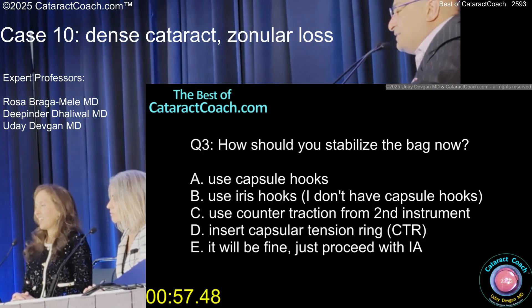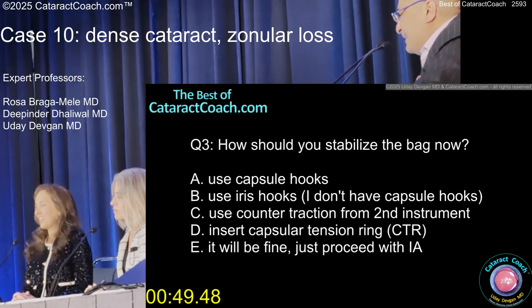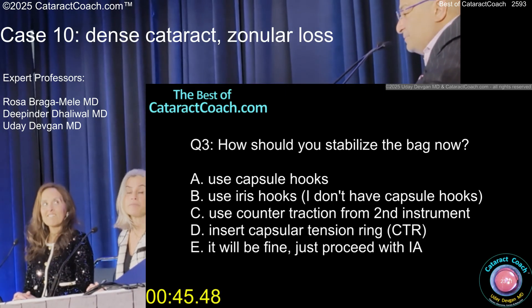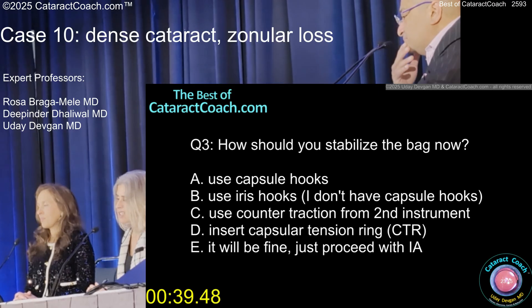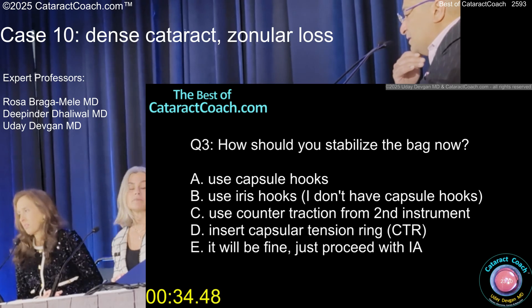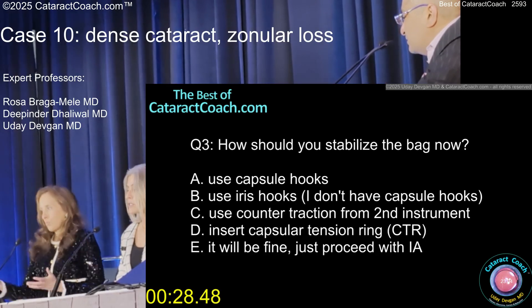Wow, look at that nucleus! I gave the patient that as a souvenir. Now how are you going to stabilize the bag? Do you put a CTR in now? Do you use iris hooks? I don't have capsular hooks. Just use counter-traction from the second instrument? It'll be fine — I put a capsular tension ring in now. Viscoelastic in the bag, viscodissect, then CTR. There's not much cortex — no need for hooks.